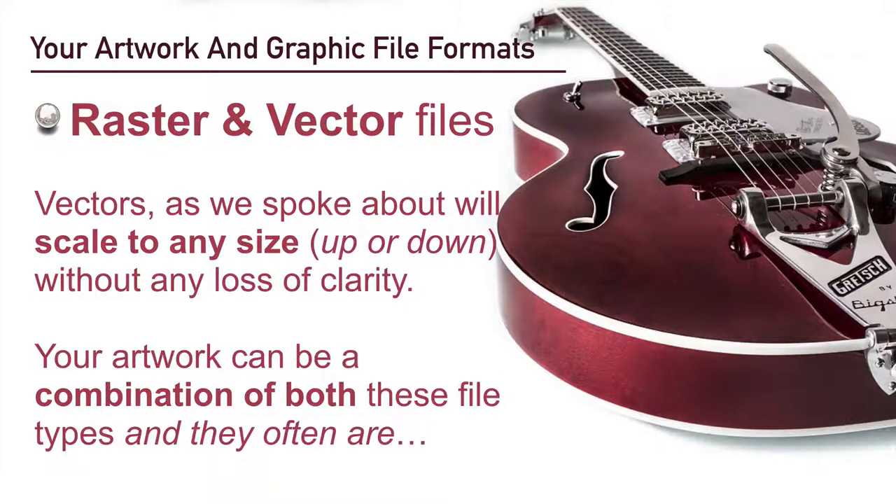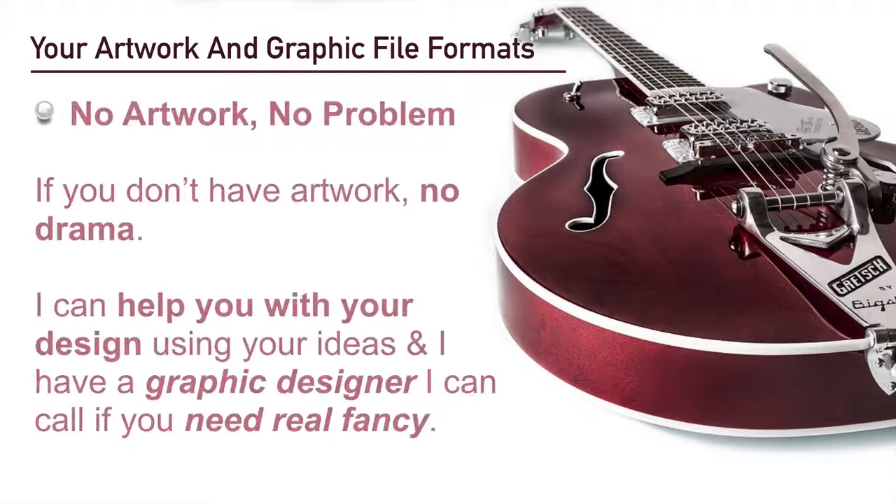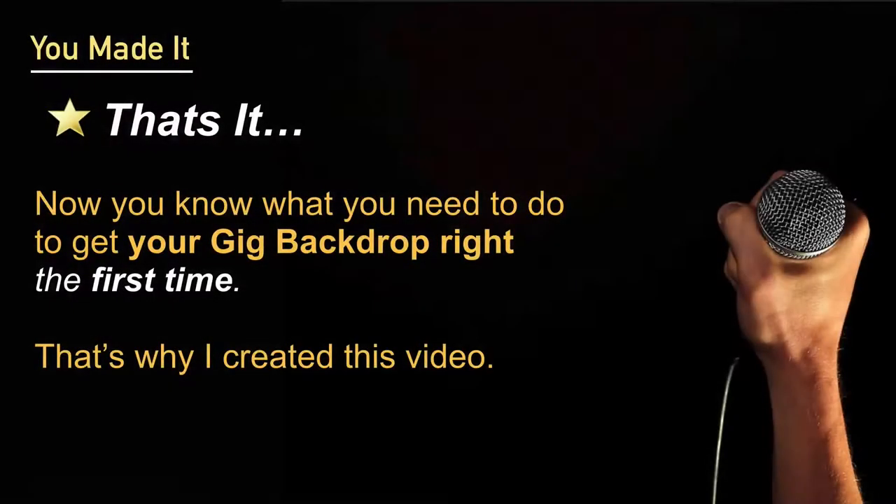Vectors will scale to any size up or down without any loss of clarity. Your artwork can be a combination of both file types and often is. Now if you don't have artwork, this is no problem — I can help you with your design using your ideas, and I have a graphics designer I can call on if you need something really fancy. Well, you've made it — that's it! Now you know what you need to do to get your backdrop right the first time.